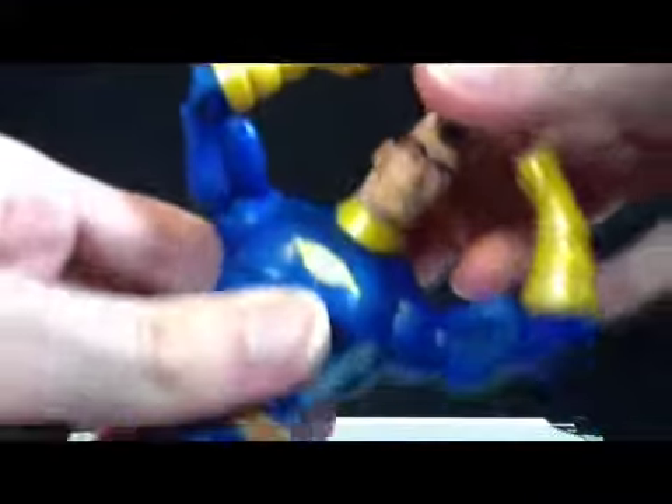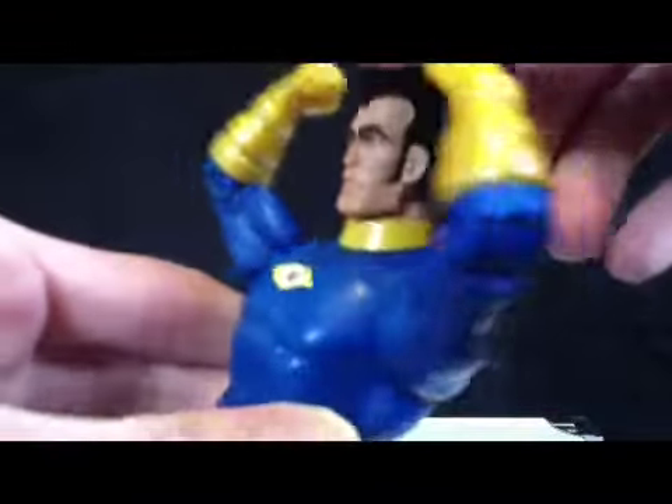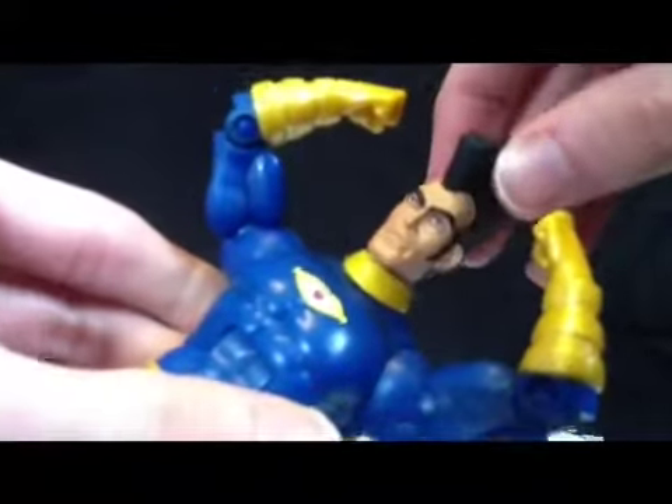His hair feels like an Oreo cookie. Starting off, the best thing about the figure is probably this little eye on his chest. Not much going on for this guy — he's got a big bushy eyebrow.